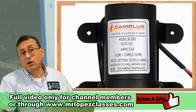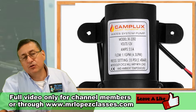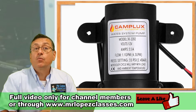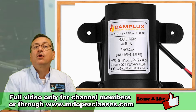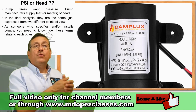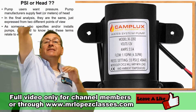The pumps are rated in gallons per hour or gallons per minute — that is the flow of the pump. They are also rated according to pressure in PSI and according to head. Head is the maximum vertical distance the water can reach — that is the head of the pump.